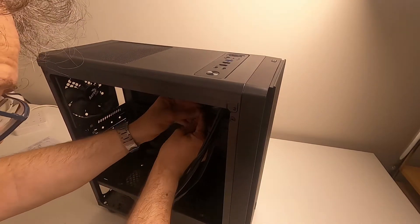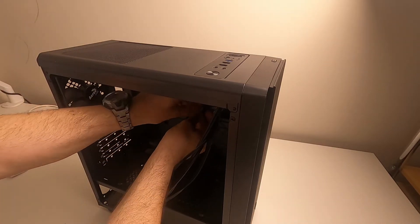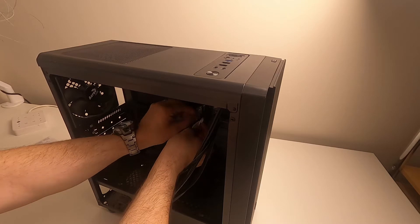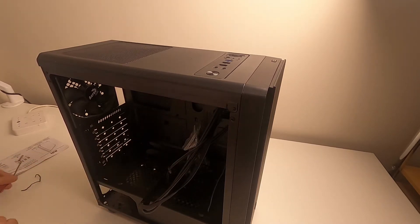The cables are held in with cable ties. There are two cable ties, which I'm just going to remove.